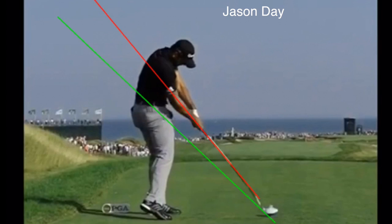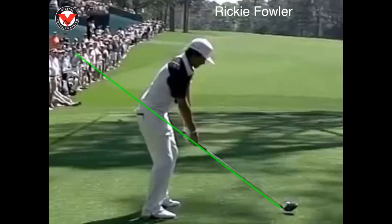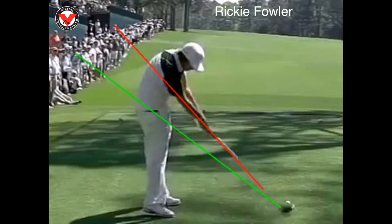I want you to notice the change — the extended arms and the red line going through underneath the right shoulder. You can see here the big change that takes place in their bodies simply moving from setup to impact.